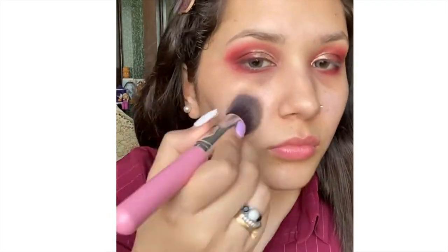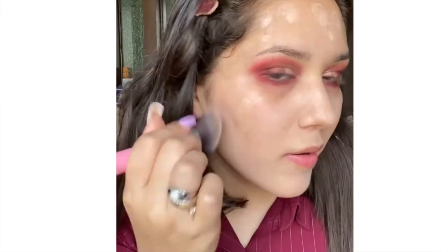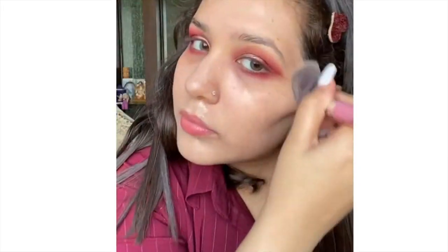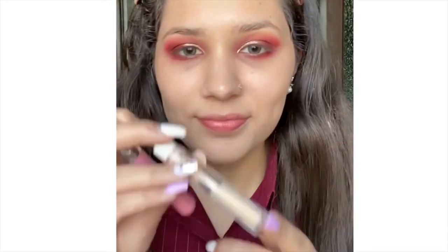Now let's move on to the face. I'm going to use Maybelline Fit Me foundation in shade 115 — I'm shaking it well and applying it with my foundation brush all over my face. If you want to know how I do my base in detail, check out my last makeup video, linked in the iCard or description box.